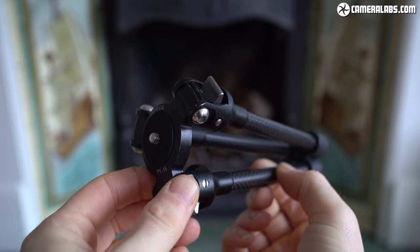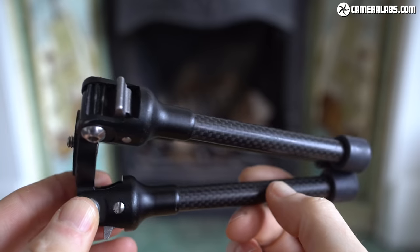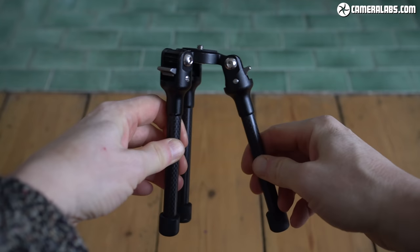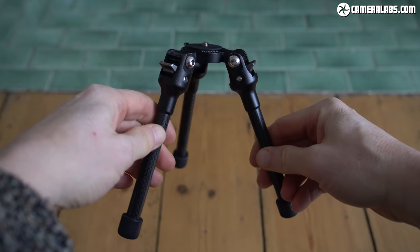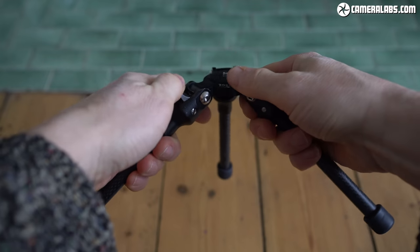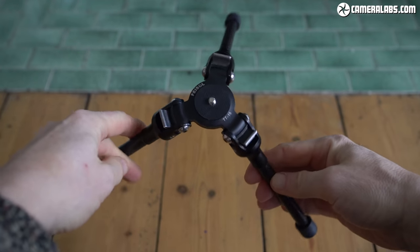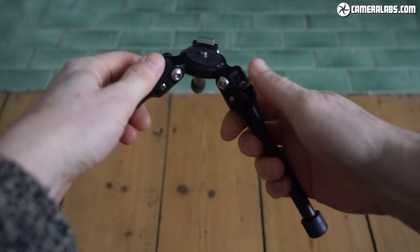Some may initially mark the TT15 down for not having a built-in ball head or extending legs, but both are important factors in the overall stability of the product. Indeed they differentiate it from cheaper tabletop tripods in a very positive way. Ultimately, if you only need to support a compact camera, a phone or a small mirrorless camera for simple shots, you can get away with cheaper models like the Manfrotto Pixi or the smaller Gorillapods. But if you want to support a larger, heavier camera, or if you're filming video or shooting long exposures, you'll really appreciate the extra stability of the Feizal TT15 Mk2. And while it is expensive compared to budget tabletop tripods, it's comfortably cheaper than the likes of the Really Right Stuff Pocket Pod.